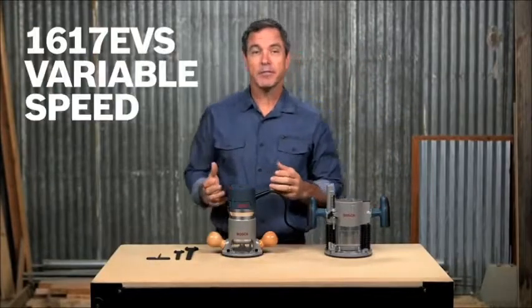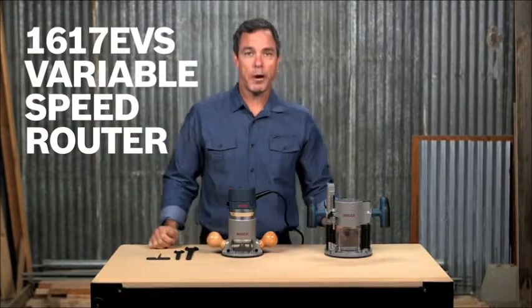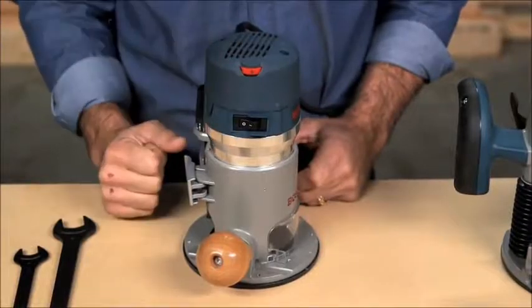This is the Bosch 1617 EVS variable speed router. With a two and a quarter horsepower 12 amp motor, this router can provide 8,000 to 25,000 RPM and tackle tough routing applications and materials. Turn the speed up or down with the variable speed dial depending on the job at hand.